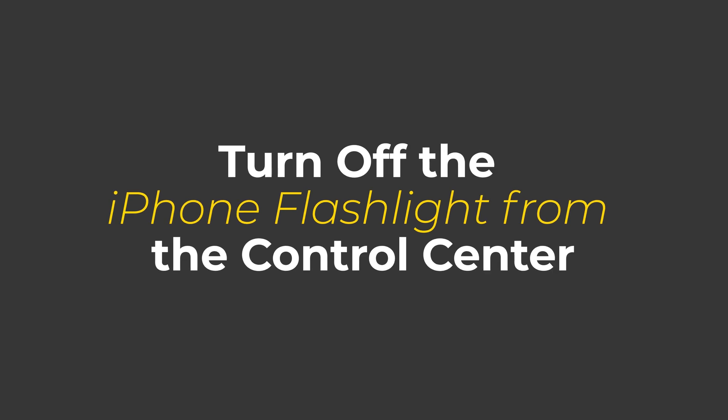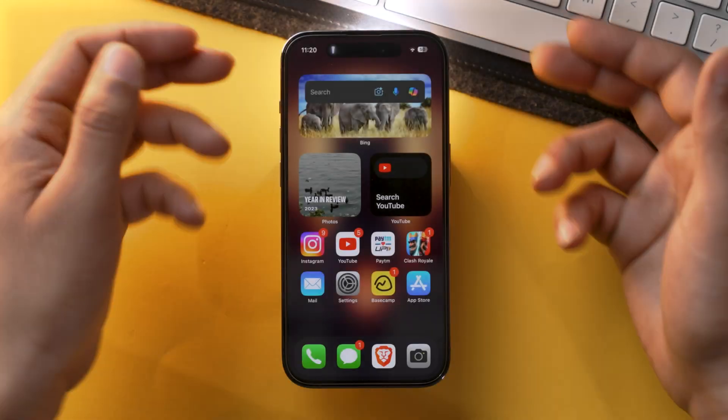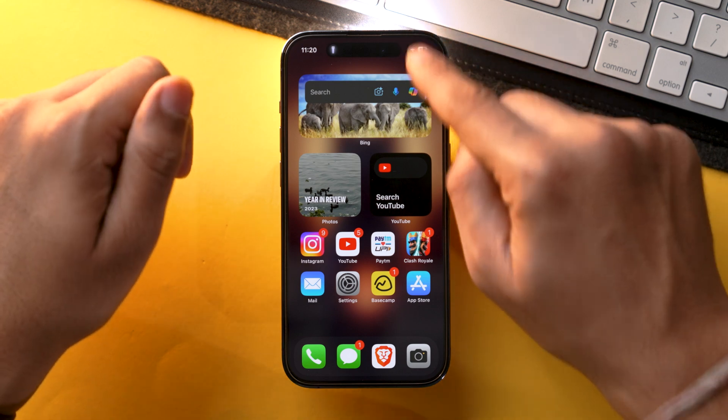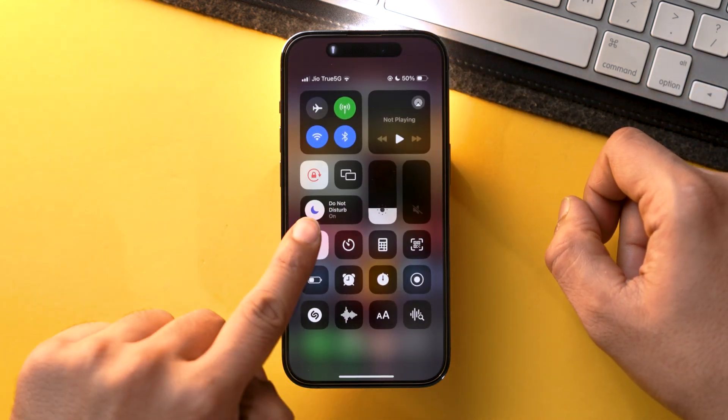That was quite easy, but there is another way that is even quicker — and that is how you can turn off the flashlight from the control center. All you need to do is open the control center and tap on the flashlight toggle, and that's how you turn off the flashlight using the control center.